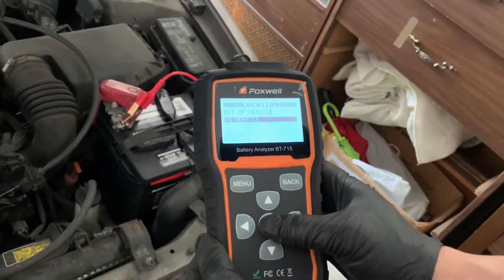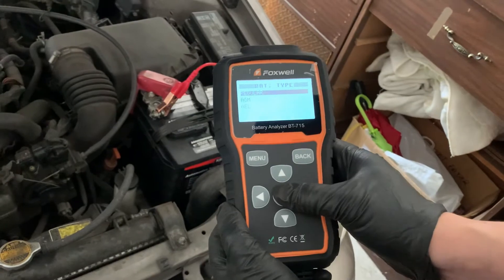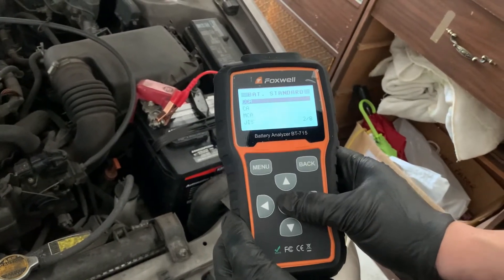Select 12V in vehicle, top post, regular CCA, and enter the rated CCA. For this battery it is 640 CCA.